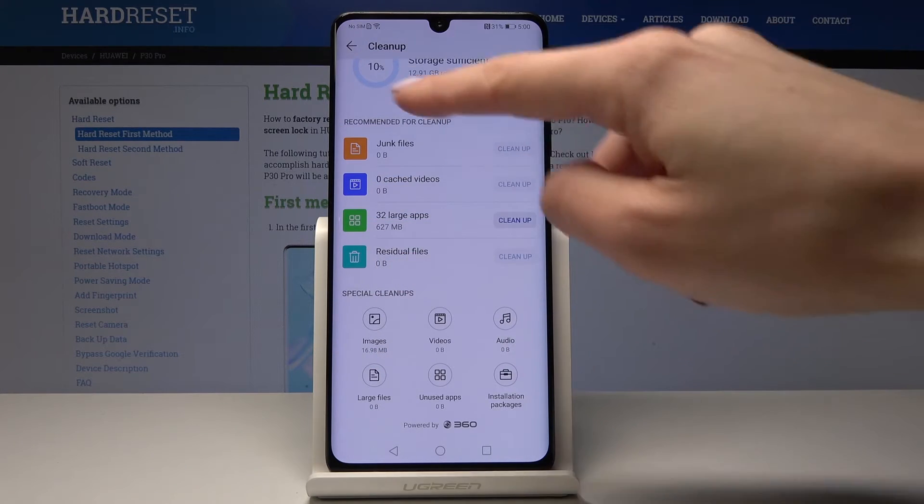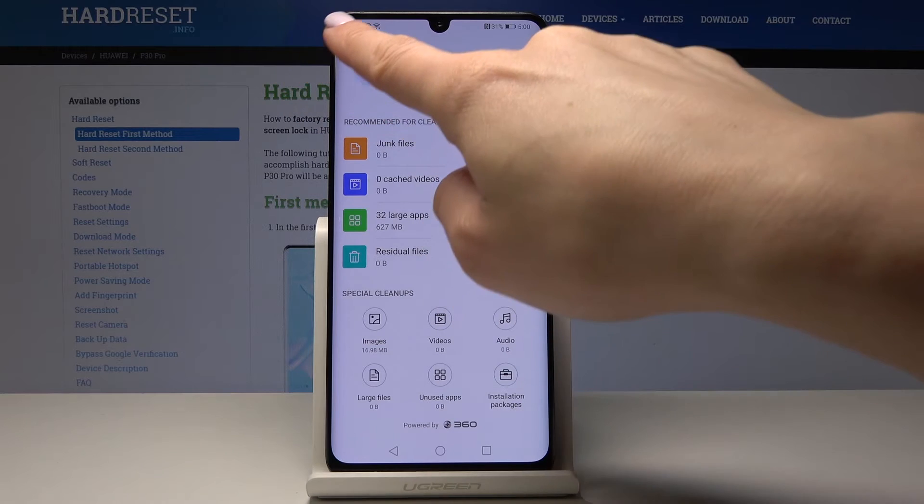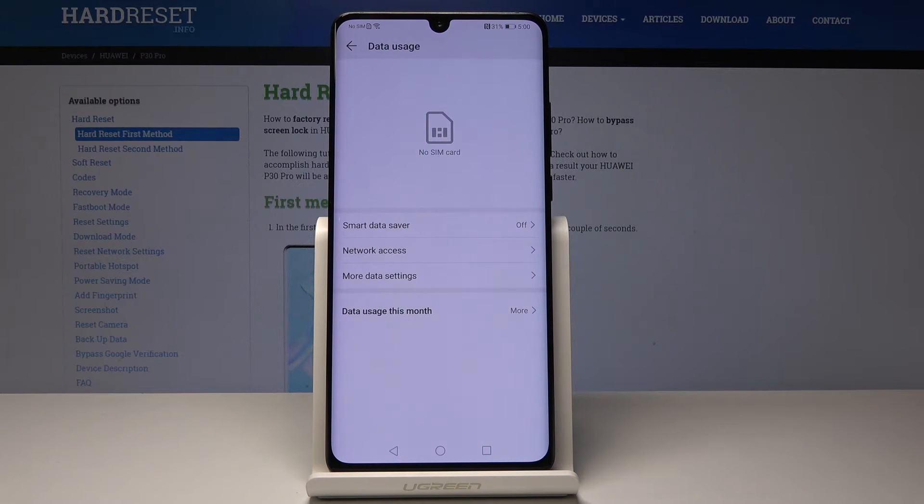You may also have some other files, for example junk files, sketch videos, and you can also delete them as well. So let's go back and you can also check the data usage here, but it's just for your info if you have a SIM card inserted.